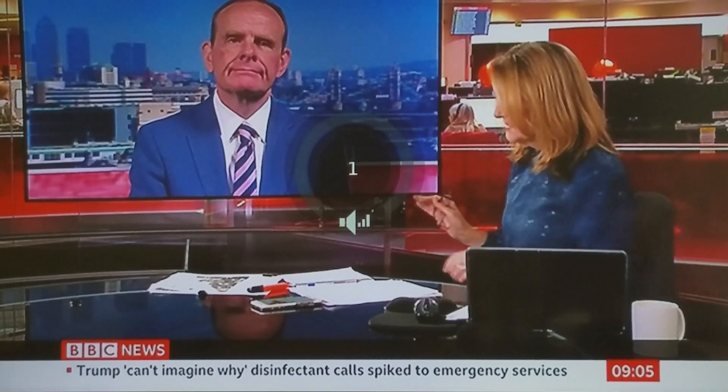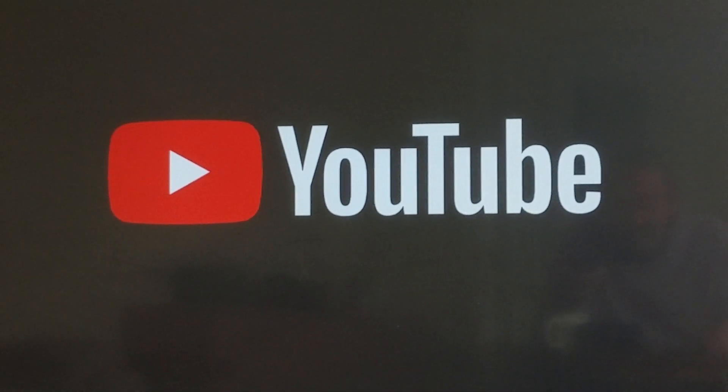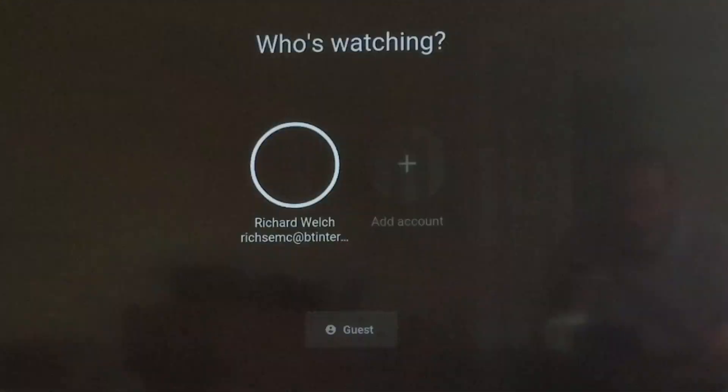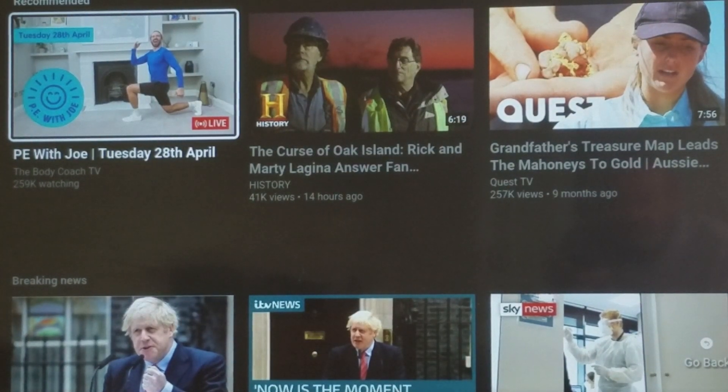This is setting up the Sky on Demand service. I'll use the telly to prove my Wi-Fi is working — I go to YouTube on the television and the Wi-Fi is working perfectly.